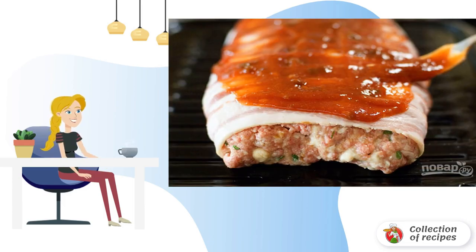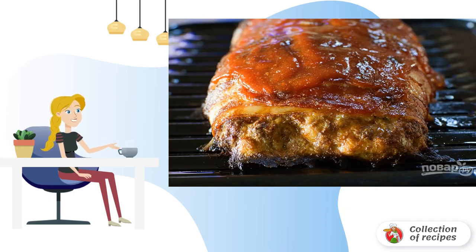Step 6: Mix ketchup, mustard and sugar, then pour the sauce over the bacon. Step 7: Bake the meatloaf at 180 degrees for 40 minutes, pouring the sauce on the minced meat.